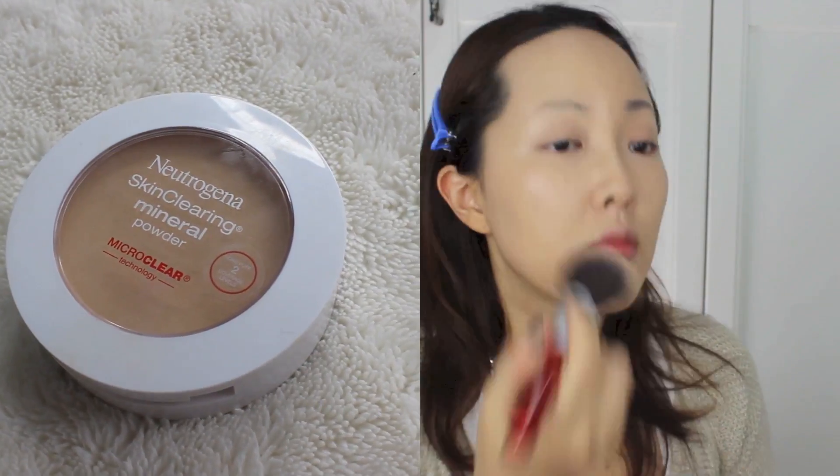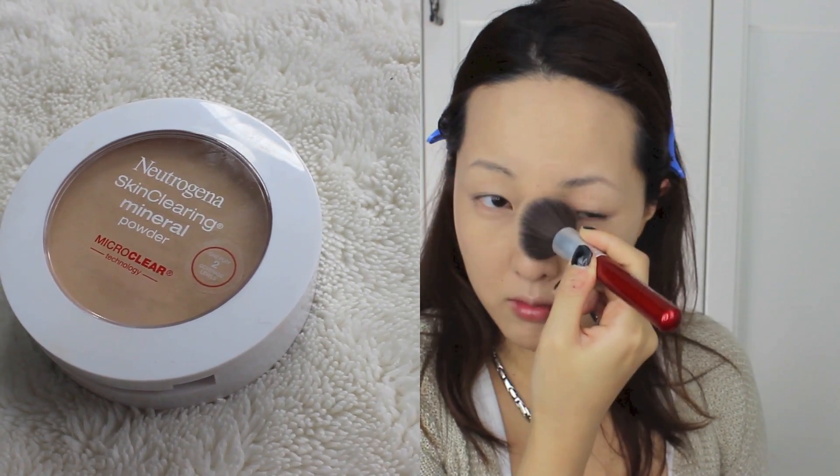Now, I powder up my face using Neutrogena's Skin Clearing Mineral Powder. I love this packaging — it's so spot-on.